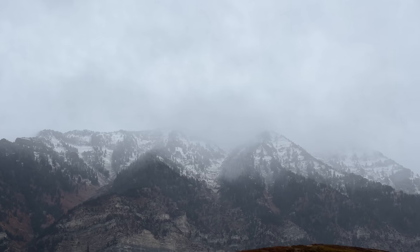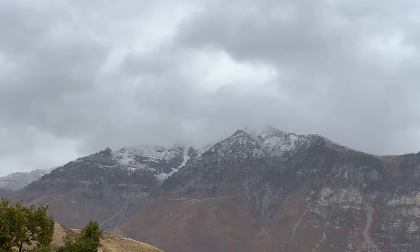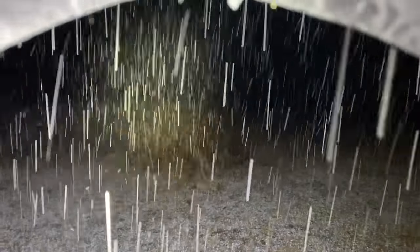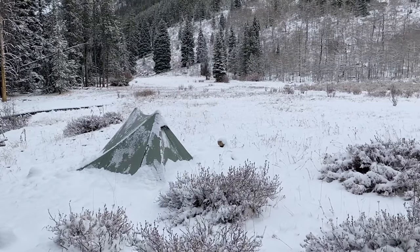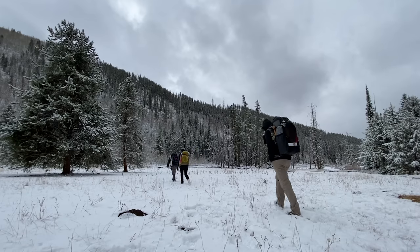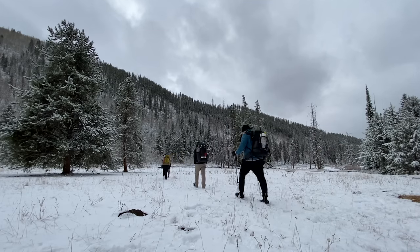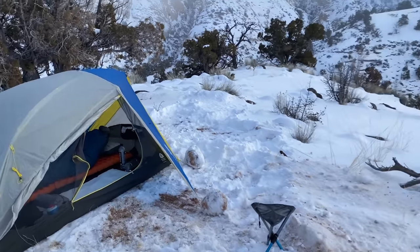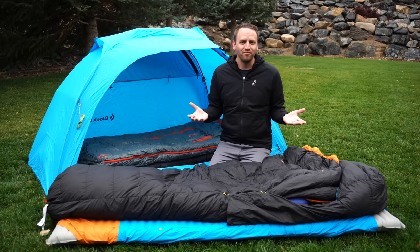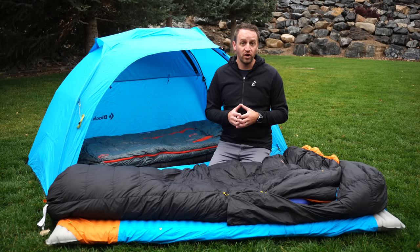We've reached the time of year where cold weather is settling in and a lot of us are hanging up our backpacks for the season because we don't really want to spend time camping and backpacking out in the cold. Today I want to talk about some critical pieces of gear and ideas that can really make it possible for you to get out and enjoy backpacking and camping all year round. One of the biggest concerns when it comes to winter camping is: can I stay warm?